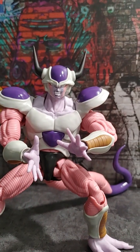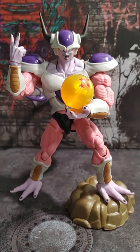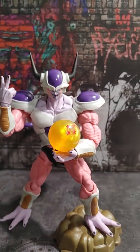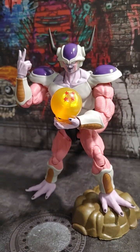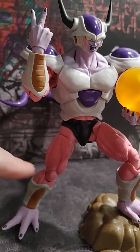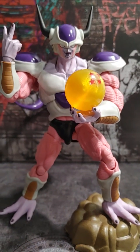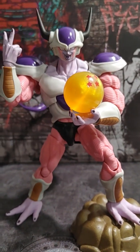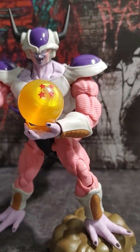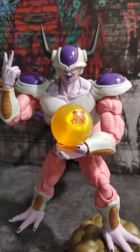I think I'm going to pose him with the maniacal laugh. We got his shouting face on and I actually managed to get him to hold the four-star dragon ball. Get some close looks on him — I really like the line work; they did an amazing job on this figure. And as far as swapping out the hands, the heads, the faces, even the feet — everything was basically seamless. This is probably the best DBZ figure that they've made in a while.